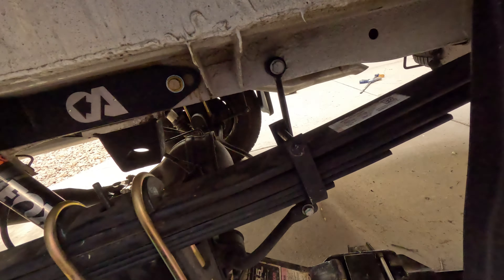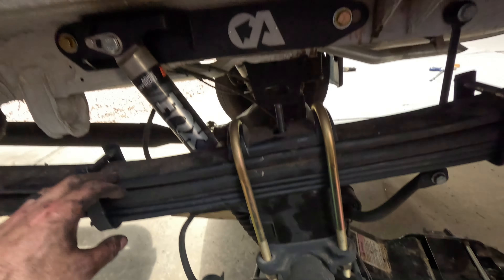I got these add-a-leafs from Van Compass — they're about $600 in the short term to make sure we had some stability. Until the van gets loaded, I can't really tell what it's going to do. With the Agile Off-Road RIP kit you also have to weigh the van to get the right spring rate, and I don't want to do that until the van is loaded and ready. This is just an intermediary measure — we may keep it. In the short term it gives us the capacity we need as we start to put weight back here. We'll do the other side and then show you what the van looks like.